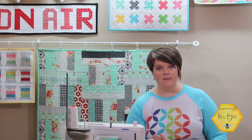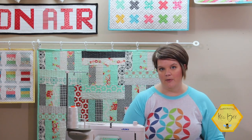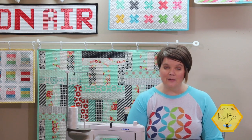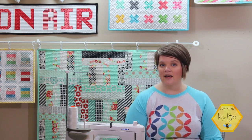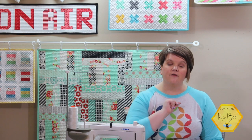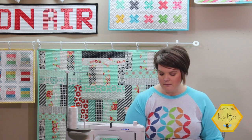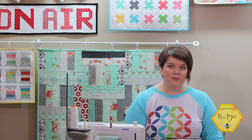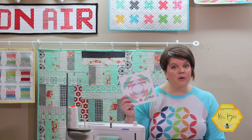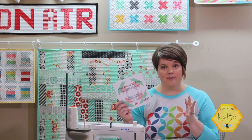Something I always like to keep in my studio is just a bolt of Bella solid white fabric. I use this in a lot of backgrounds, so when we get subscription boxes that's how I'm able to finish some of them so quickly. Today's project is going to be so simple. I'm excited to use this pineapple quilt block foundation paper and to show you how to use it if you've never done foundation paper piecing.